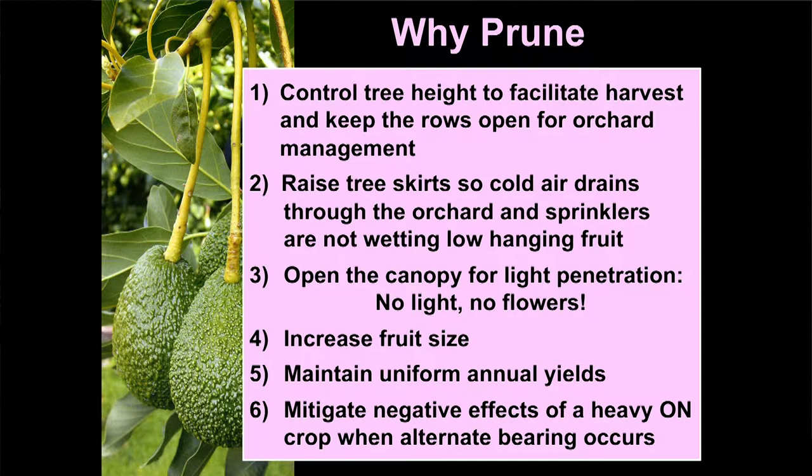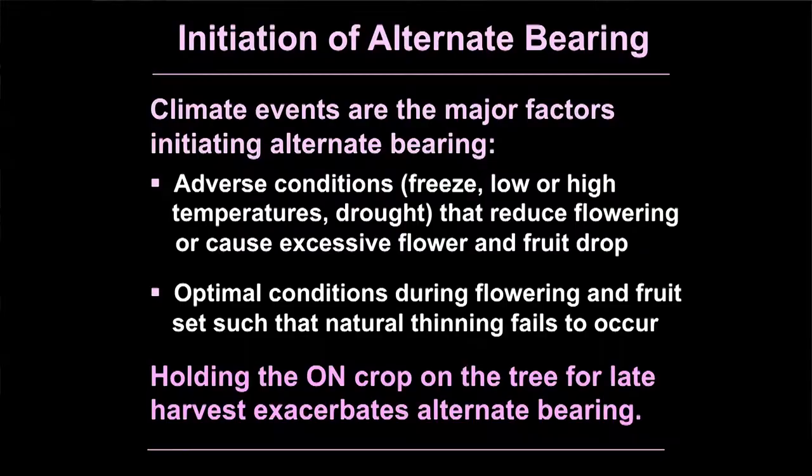Unfortunately, when alternate bearing is initiated we need to prune to mitigate the effects of the heavy on-crop. Since we're pruning and talking about alternate bearing, I want to make sure we all understand it — so this is a quick alternate bearing 101.